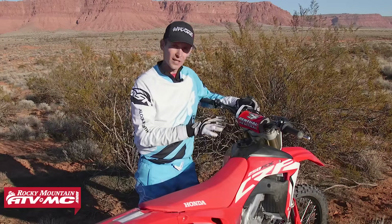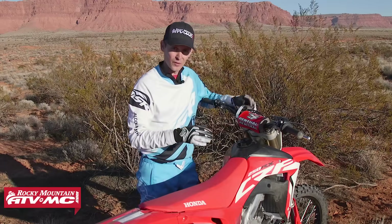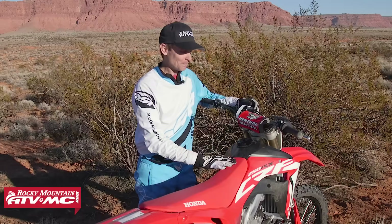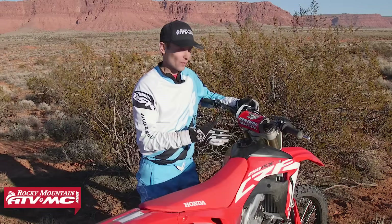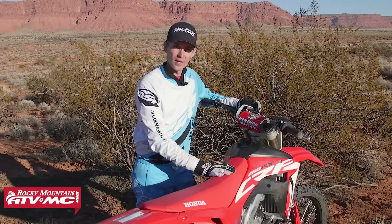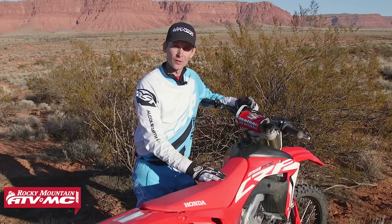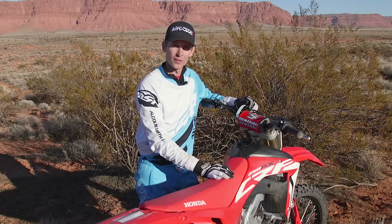That's just a real quick look at the electronics on this bike. Hopefully that helps you without having to dig through your owner's manual to figure it out. It's an awesome feature that Honda's putting on their bikes and they work really well — they're very effective. Be sure to subscribe to our YouTube channel for more videos like this, product spotlights and how-to's. Thanks guys.